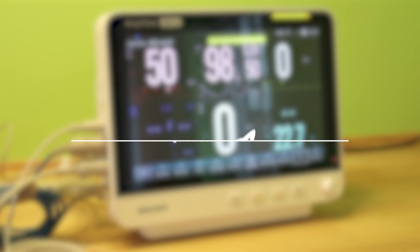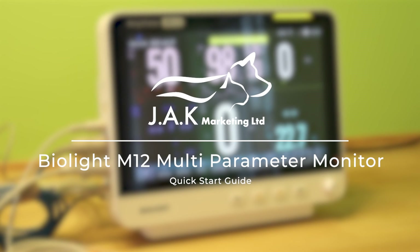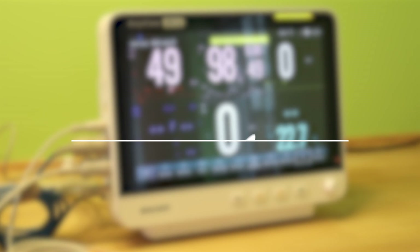This is a quick overview and setup guide for the BioLite M12 multi-parameter monitor, brought to you by JAK Marketing.